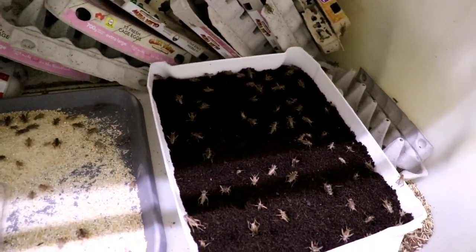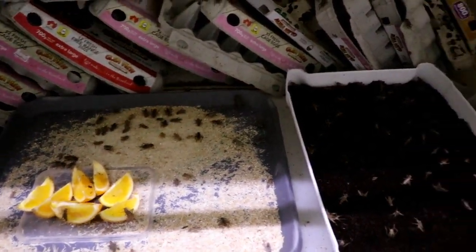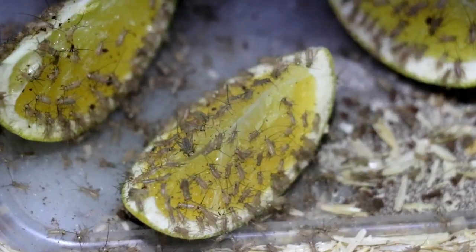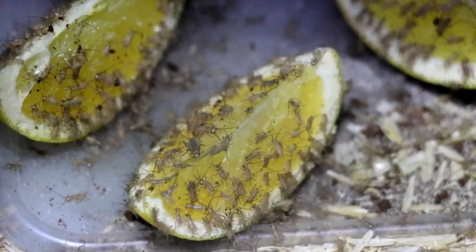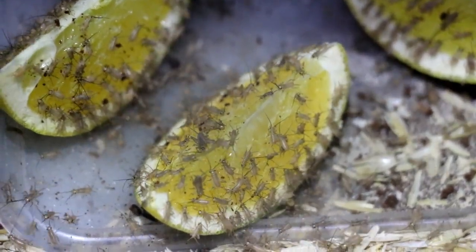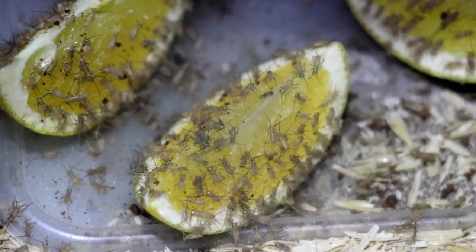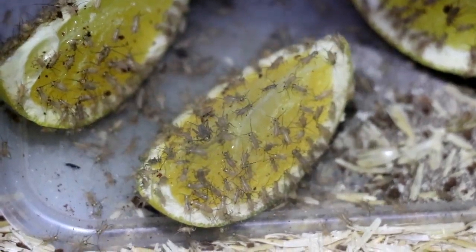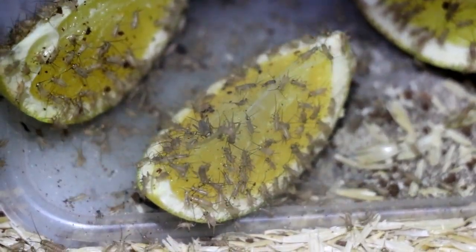Just listen to how happy these guys are in here — really positive to see. The teenagers are going good down there, consuming. We will see you in the next video. Have a great time and good luck with your crickets back at home. Bye.